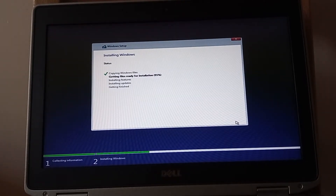The installation is further along so we'll start the video again. It's doing its first restart now.